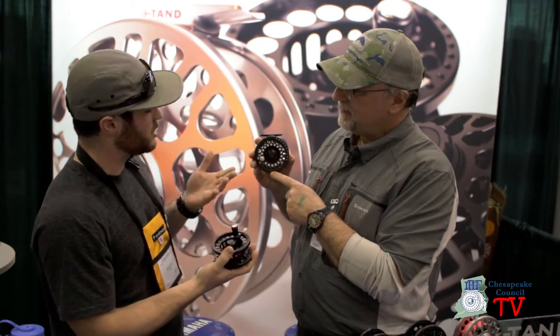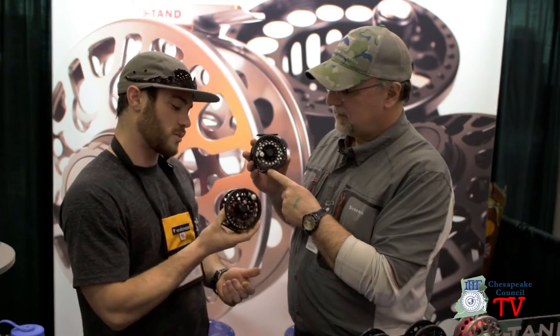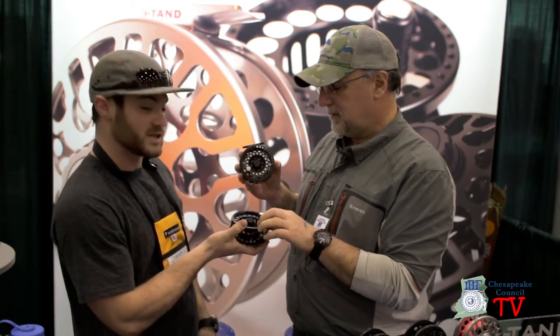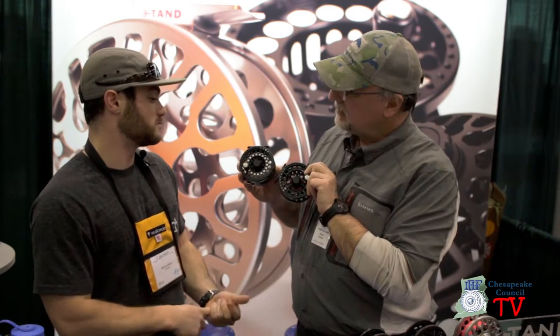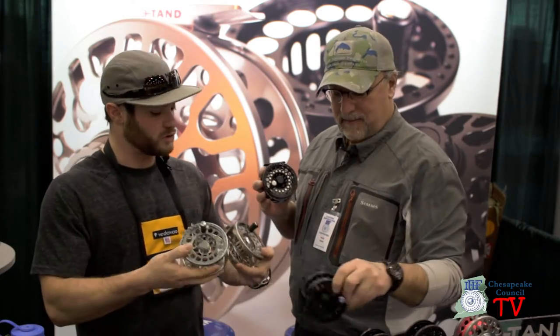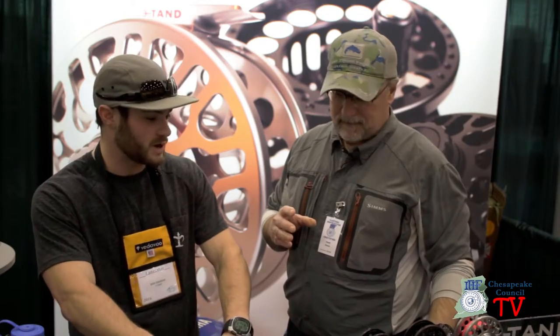That reel in your hand is a standard arbor — we have a large arbor on our T-70. That's our T-90. These will completely interchange; they sit on the exact same frame. So effectively, you can cover seven weight to ten weight with one reel and a spare spool. We do the exact same thing with our 120 and our 100 as well.